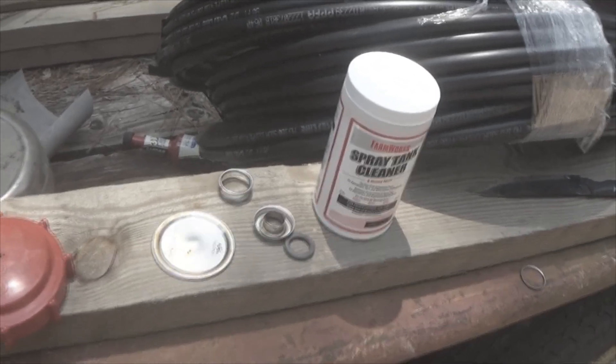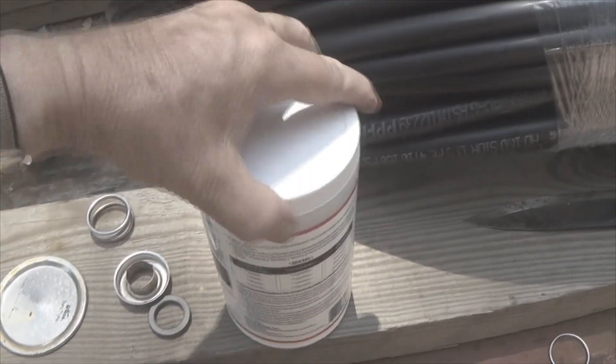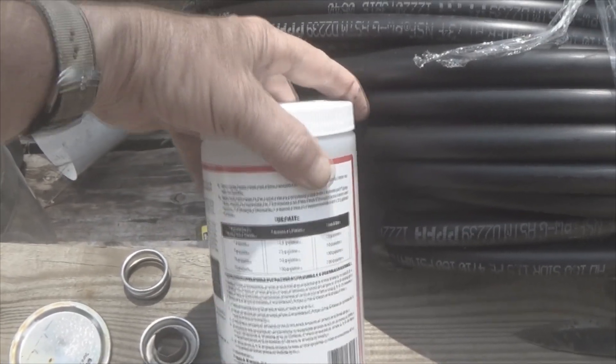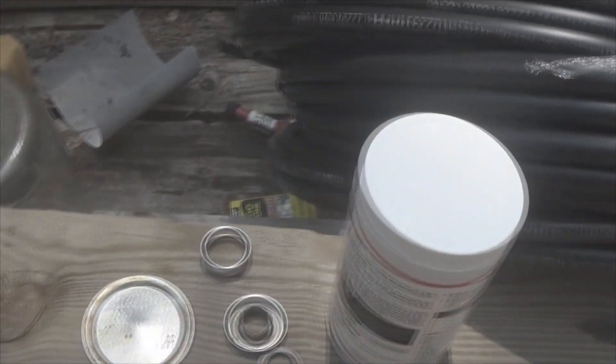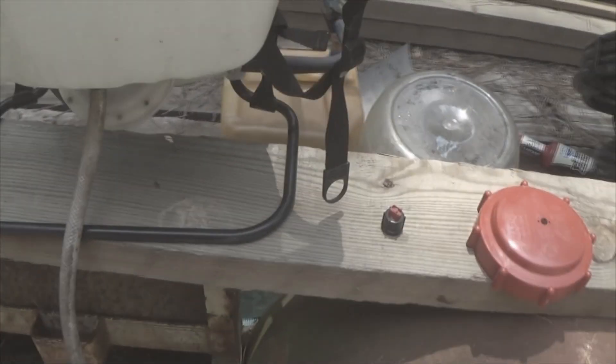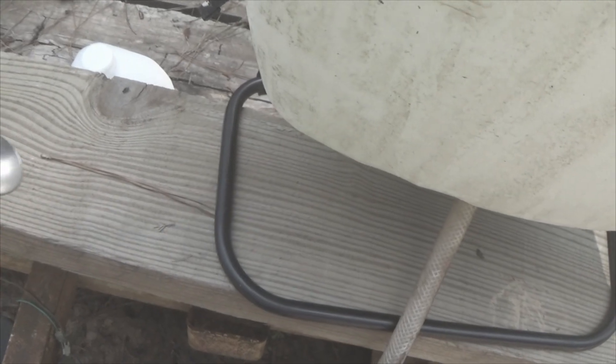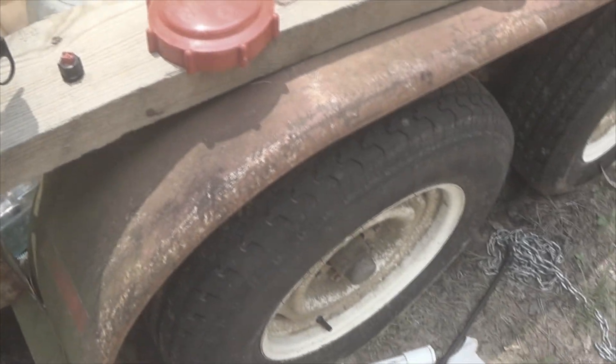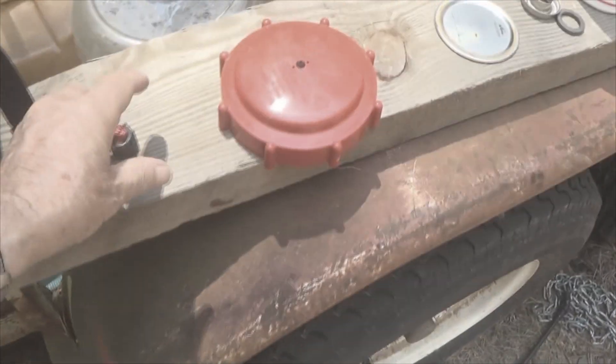I've got a 3-gallon tank, and the minimum size they work with is like 25 gallons, and that's 4 ounces. I put a full tablespoon in and allowed it to sit for 20 minutes with agitation, and then started spraying it out, and I was getting all kinds of crud building up in this filter.